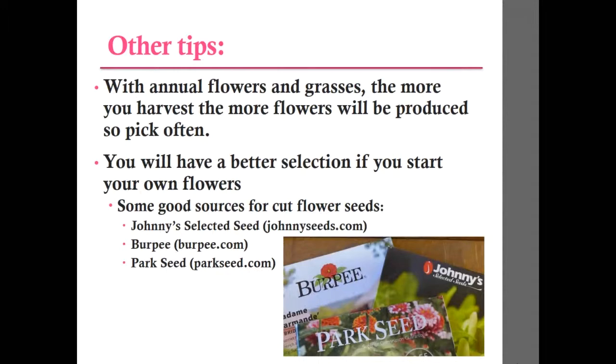A couple more tips before we get into specific flowers. With annuals, the more you harvest the more they will produce, so get out and harvest early and often to keep them growing and producing. With perennials, they have a set number of buds, so you'll need to plant more to get more flowers. If you want a diverse selection, consider starting your own seeds. Three good seed catalogs to look at include Johnny's, which is more geared toward growers and farmer's markets — they carry not only cut flowers but also produce.